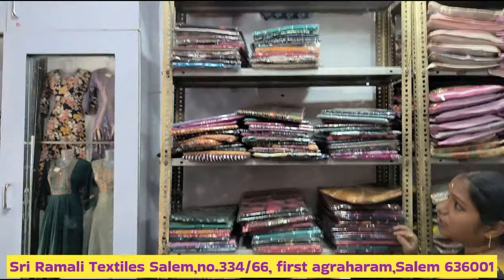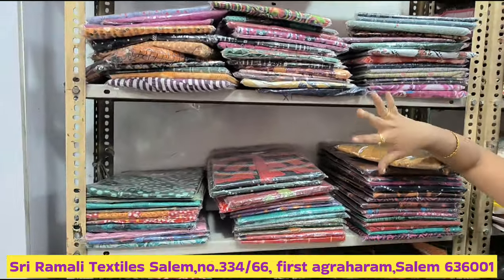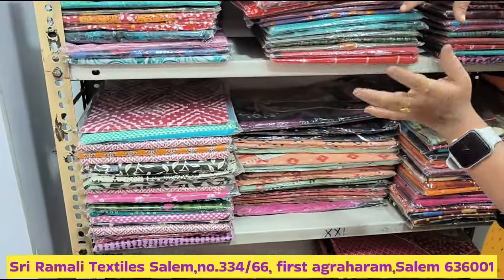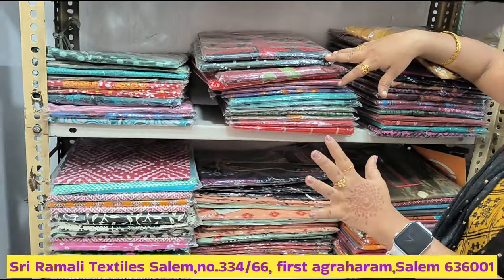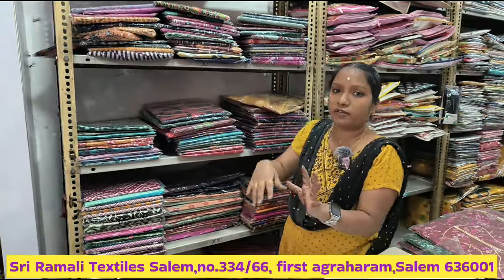We have a package of 90's. We can take the 90's. You can buy the 590's. You can buy the numbers in the description. Thank you.